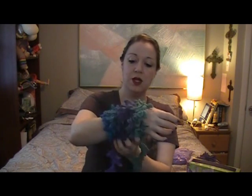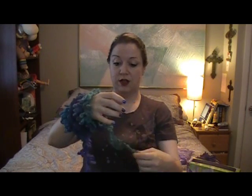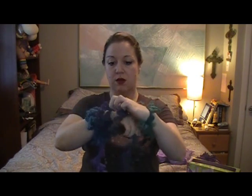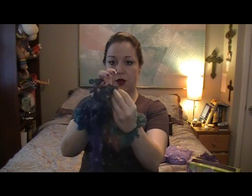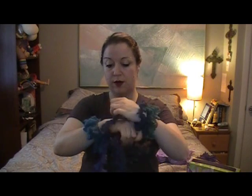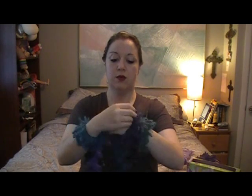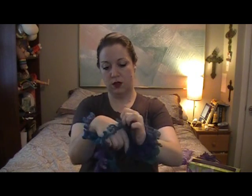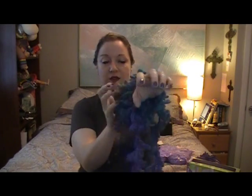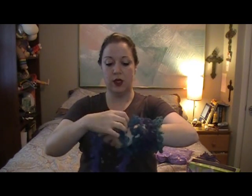Now you're going to take it, pull it through, slide your hand in. Take it, pull it through, slide your hand. Take it, pull it through, slide your hand. Take it, pull it through, slide. You kind of have like a cuff forming, and you just keep doing it.